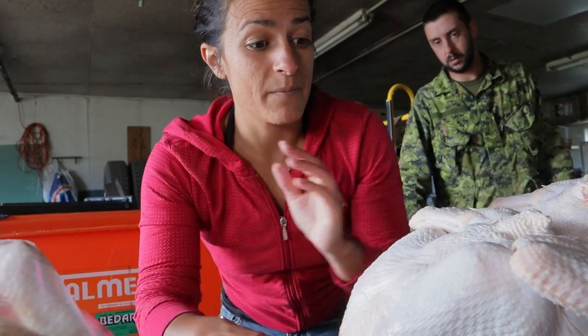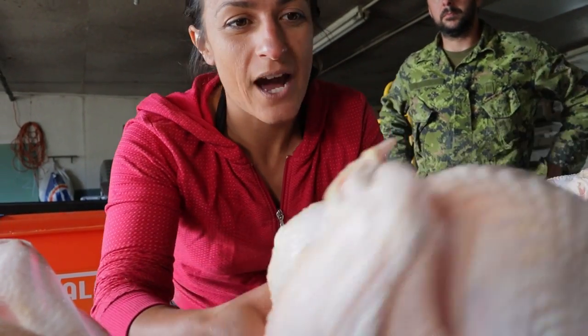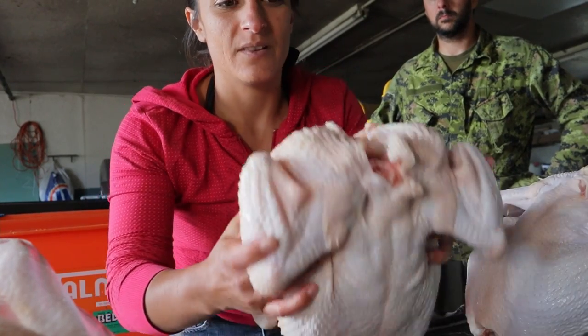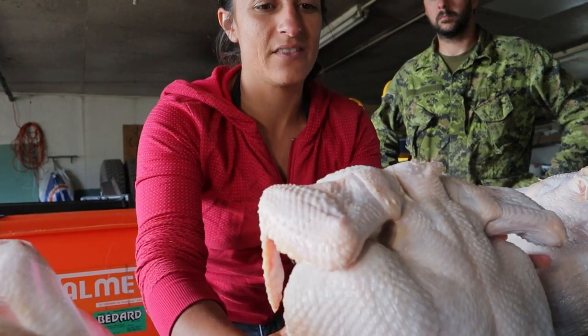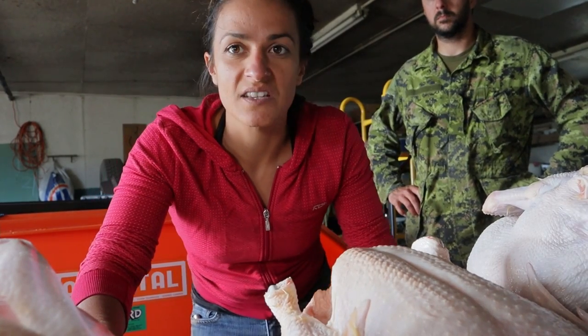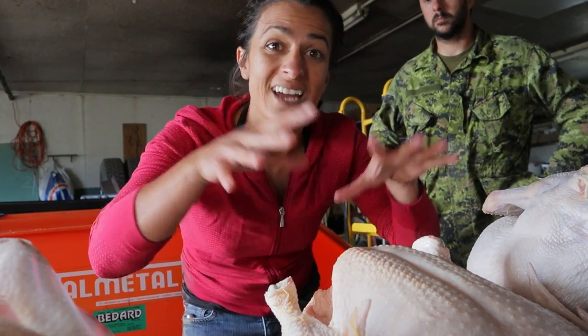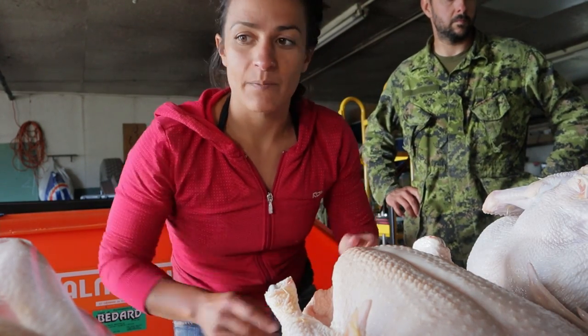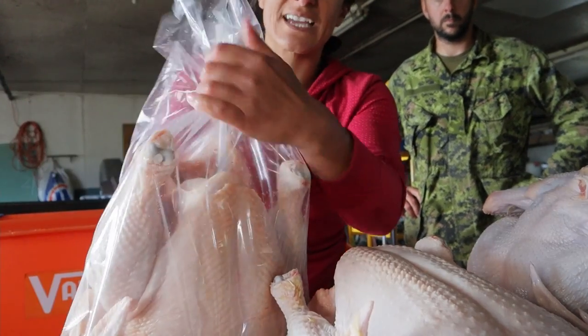Before doing anything with your chickens, before putting them in the bag, you want to make sure that they're relatively dry. I set them down on a table on a towel and I will set them up straight on their feet and they will drain out for a good 15 minutes, and then I'll come out with a towel and dry them on top if they're still wet, and then I'll put them in the bag which looks like this.